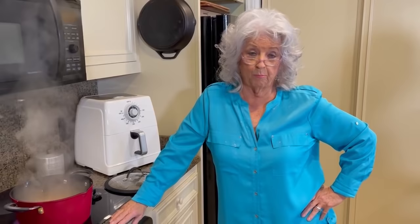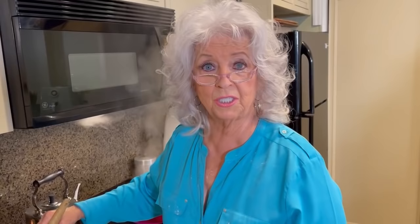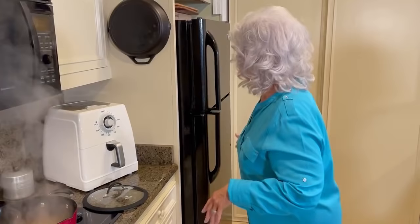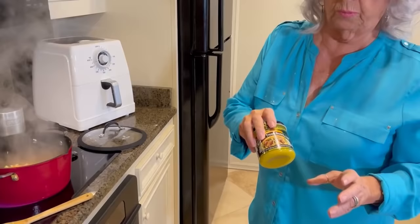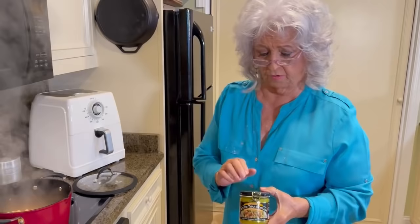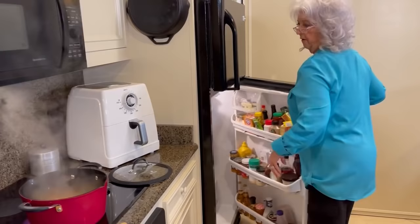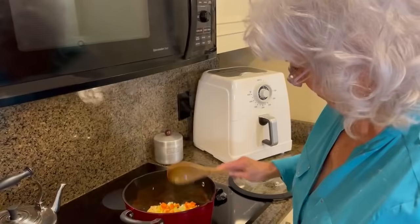We're just going to let that cook for a few minutes. Then I've got two quarts of chicken broth, and we made this using the wet base. The wet base was the first time ever on TV yesterday. Once you use the wet base, you'll never want to use the granulated. It comes in low sodium if that's what you need, and it doesn't expire — it's good until December 20th, 2022. So it's got a good shelf life on it.